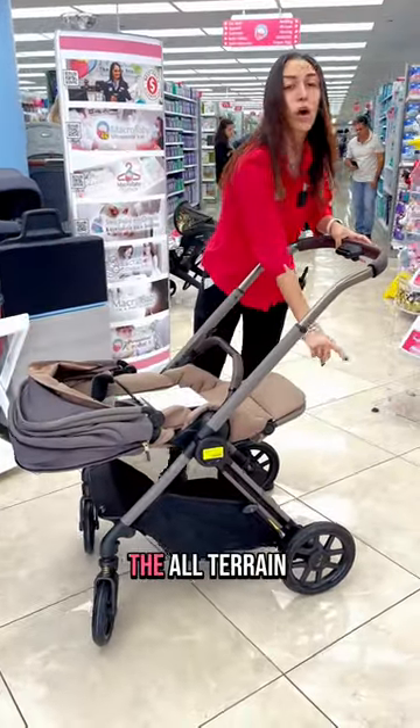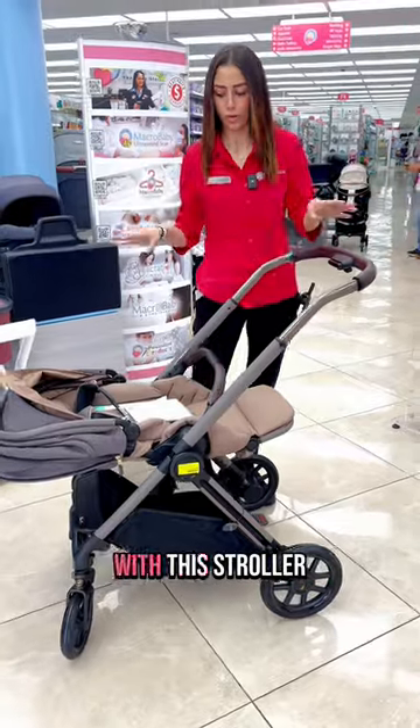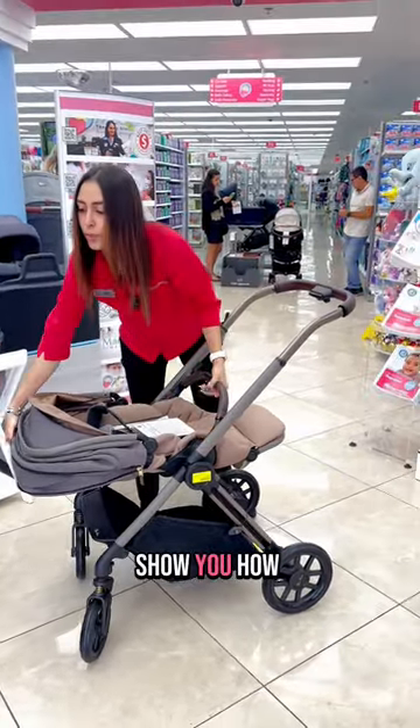This one has all-terrain wheels, so you can literally go anywhere with this stroller. I'm going to show you how it folds right now.